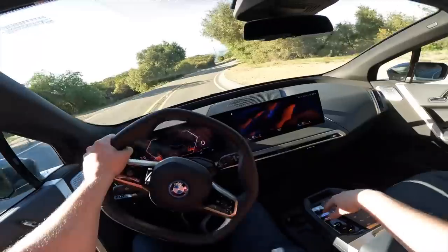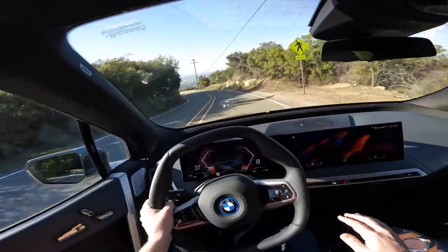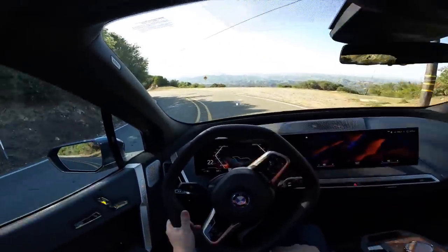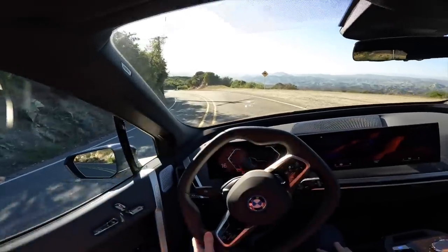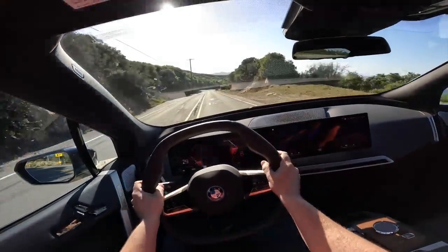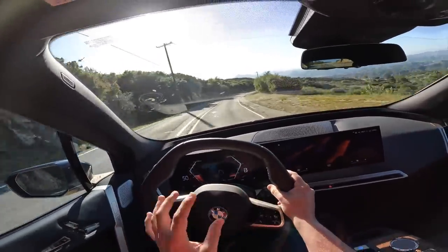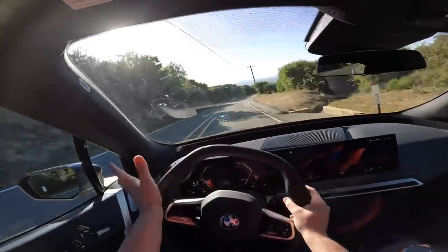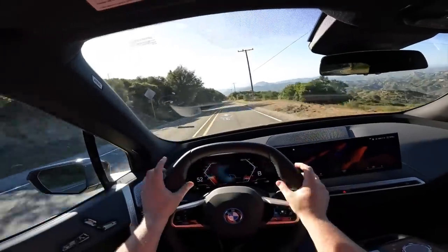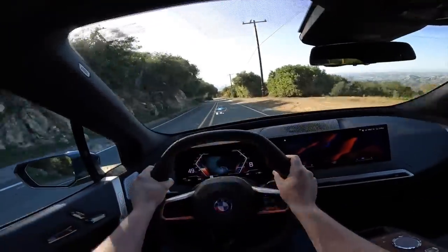If I pull back on this lever, watch the screen shift from D to B. B stands for braking — it activates the regenerative braking. I'm not clicking the brakes at all and it's basically coming to a complete stop, so you can do full one-pedal driving pretty much unless you need an emergency stop. The good news is that even without adaptive cruise control, if there's a car in front of you it will slow itself down really smoothly instead of slamming on the brakes.